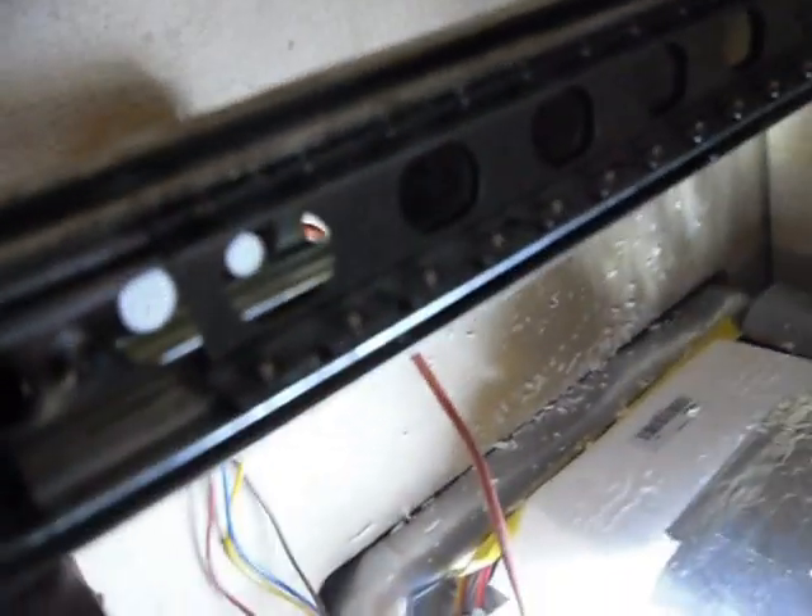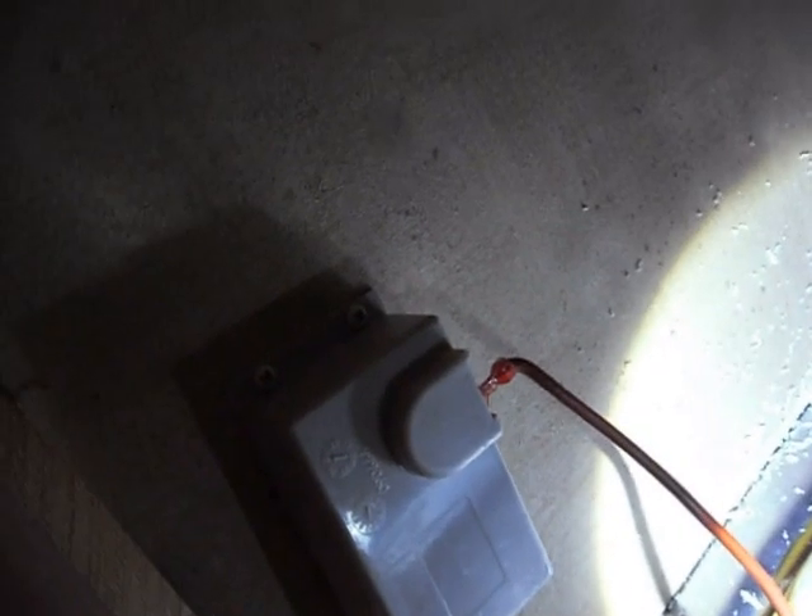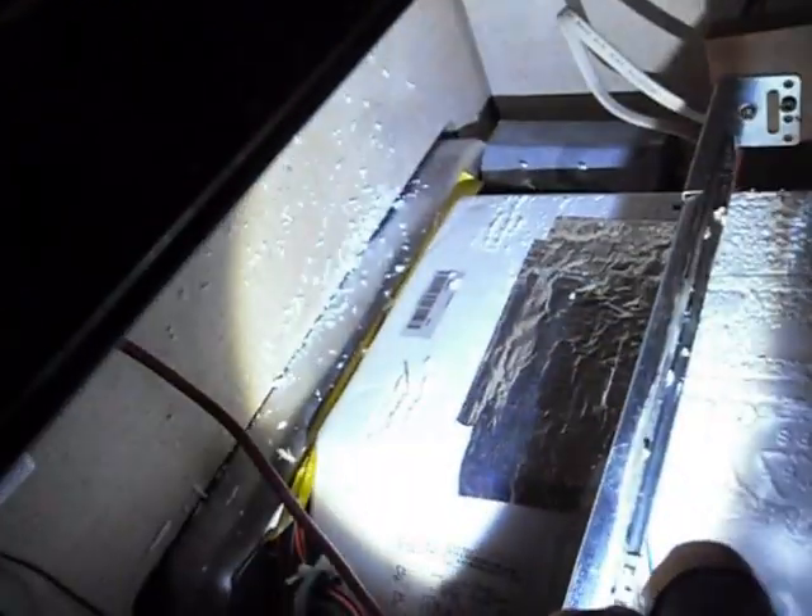It was a pain in the butt getting the water heater in here, and the tape over it is where it kind of tore the styrofoam. You can see the box - everything's in. The only thing we don't have connected yet is this little orange wire.